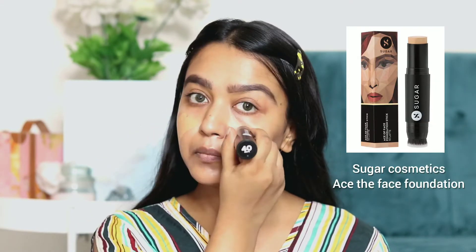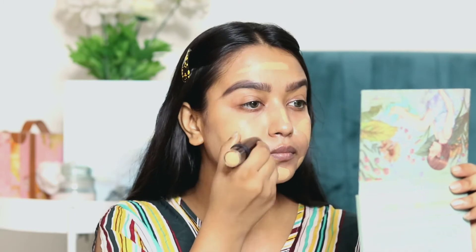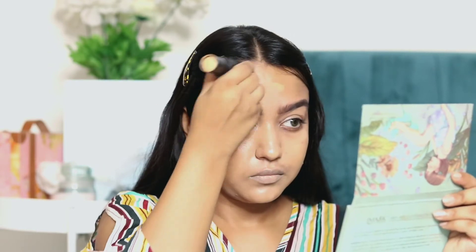Now I am using Sugar Cosmetics Ace the Face Foundation all over my face. This is a very full-coverage foundation — I will blend it well after putting it on my skin. It is a very good foundation, guys, do try this one out!